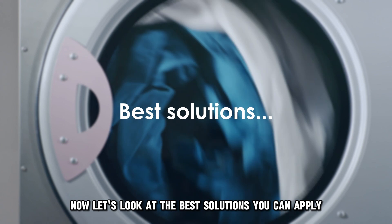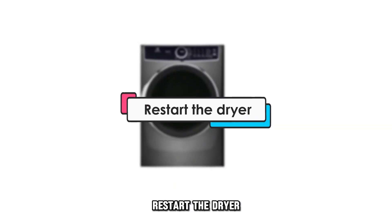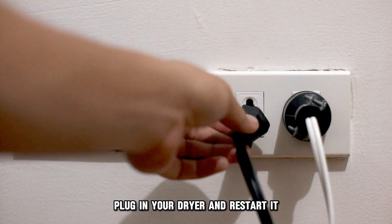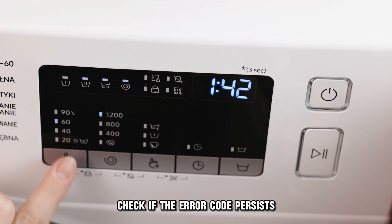Now let's look at the best solutions you can apply to fix the error. First, restart the dryer. Unplug your dryer from the power source, wait 5 minutes, plug it in again and restart it. Check if the error code persists.